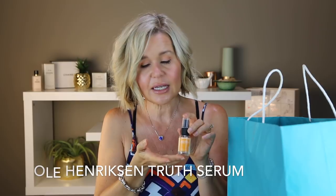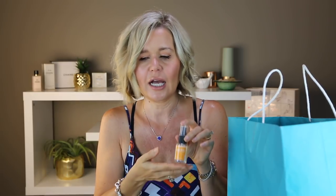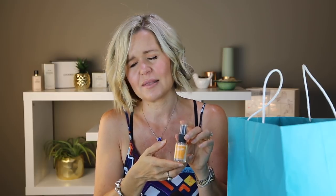I always have an Ole Henriksen Truth Serum. This is my absolute favorite serum. I use it every morning. It just makes my skin dewy and plump and hydrated and I just really enjoy it and it smells amazing.